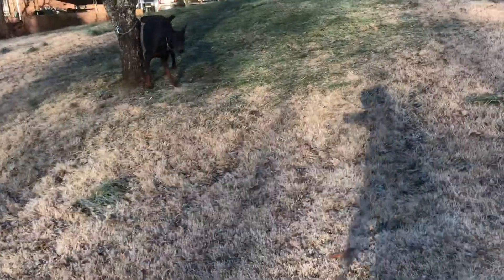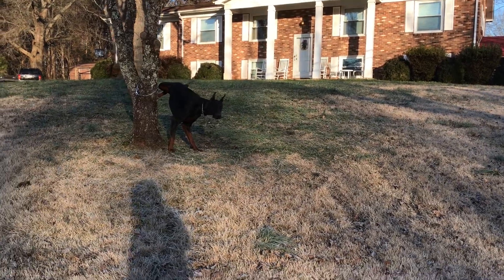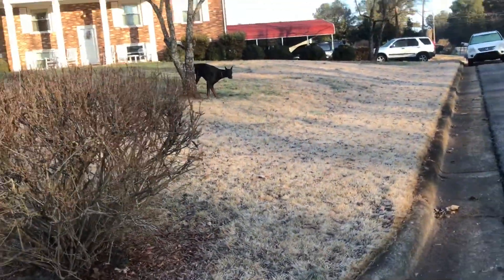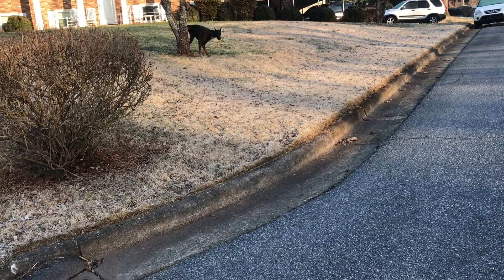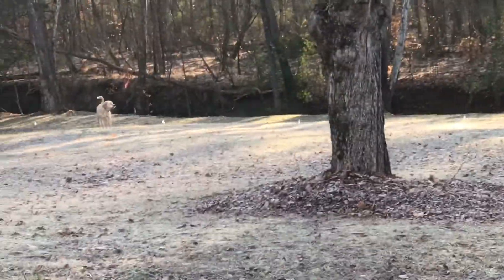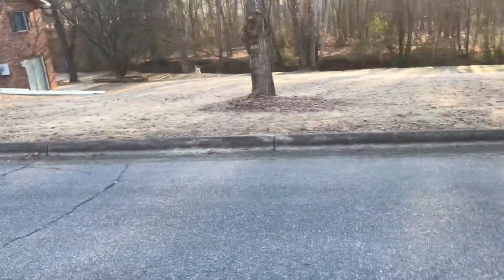Okay, some more off-leash training. Come, come, come, come — good boy. That's the Labrador Retrievers, one of them. Labrador Retrievers.